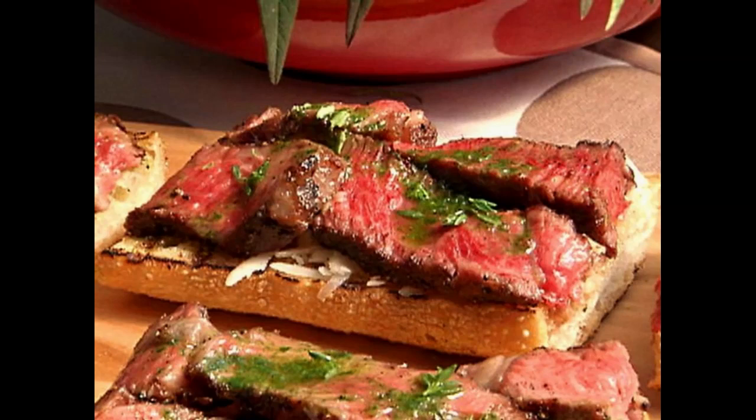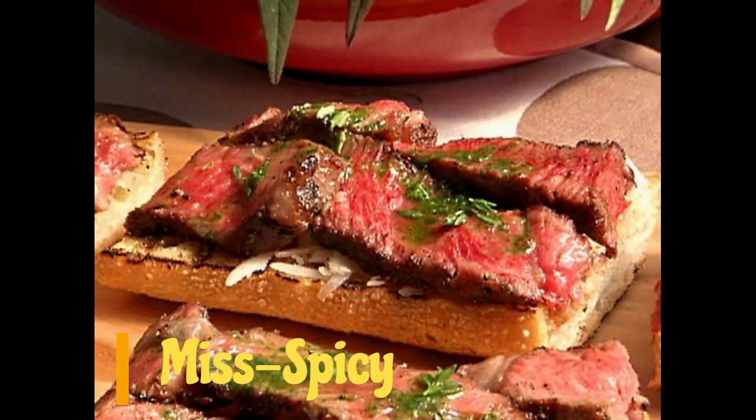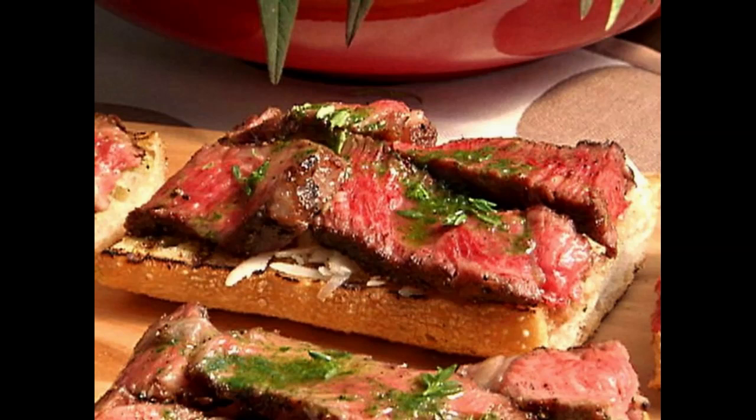The rest of the recipe requires simple ingredients like French bread, butter, salt, and pepper. Ingredients: 1 pound of sirloin steaks, 1 long loaf of French baguette or French bread, 1 stick of butter, Worcestershire sauce, salt and pepper, garlic powder, and dried parsley.